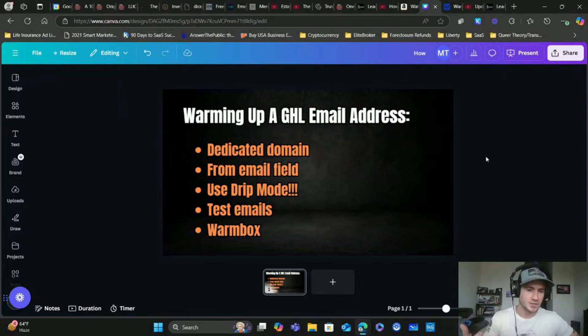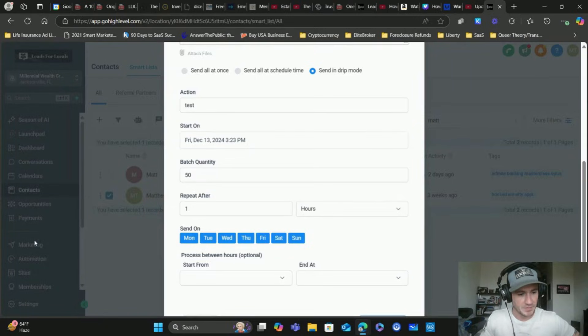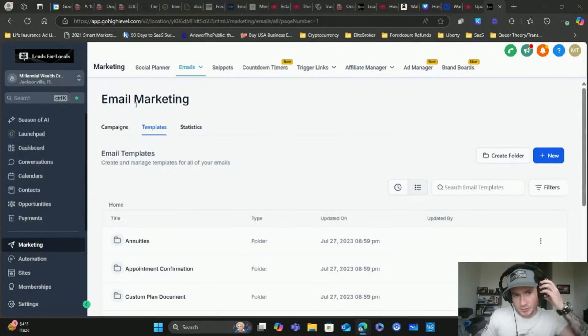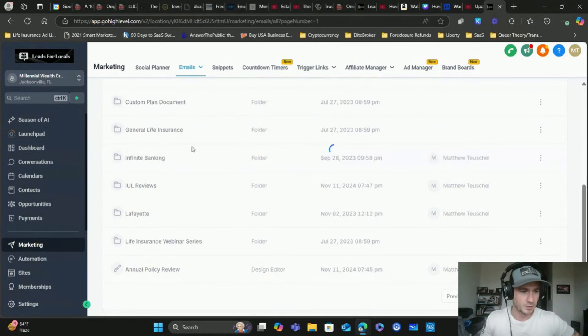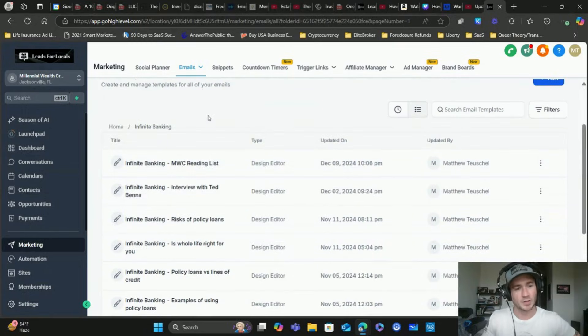Test emails are a more manual process of warming up an email address, but it's not too difficult. I like using the email marketing templates and then putting these into my automations. I've done training on this too. Let me go to one of my infinite banking email templates - that's my other business and YouTube channel called Millennial Wealth Creator, where I share my wealth building journey on infinite banking and private money lending.